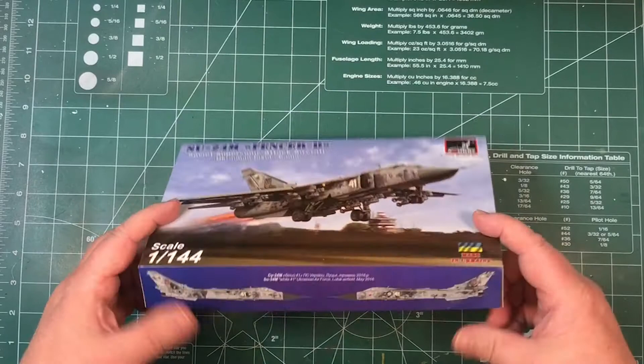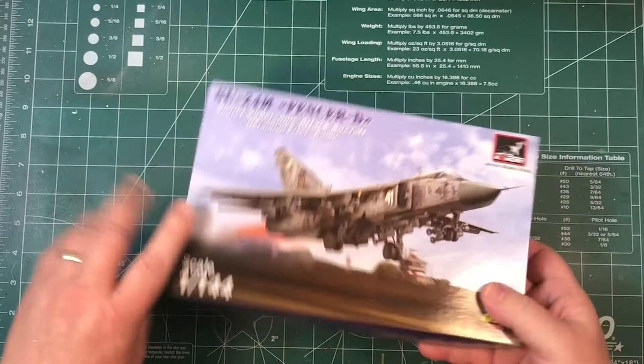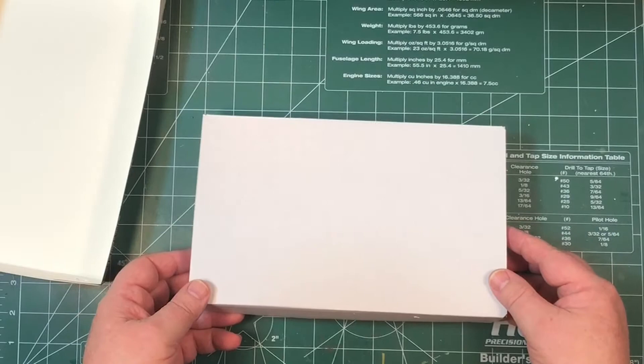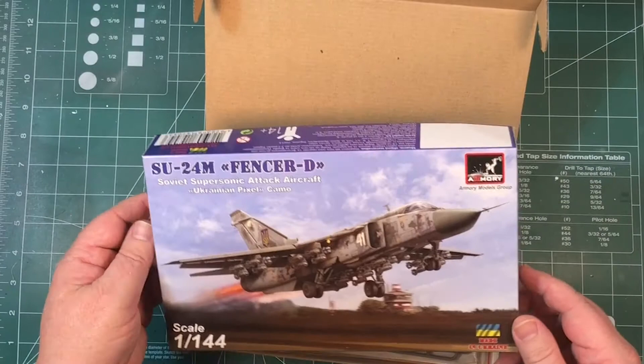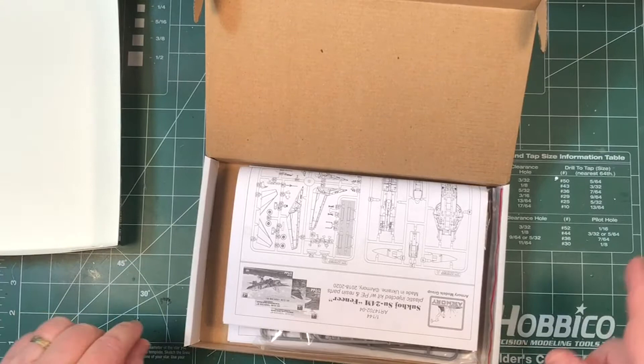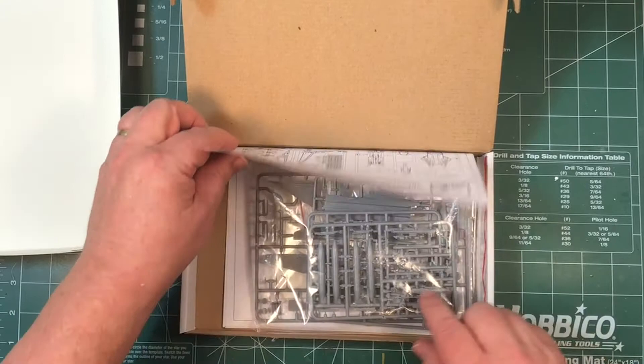Ukrainian paint scheme with a pixel camo thing going on. A couple of pictures on the side of one version. Take the lid off and it's all enclosed in a cardboard box. This is just one version — kit number 14704. There are other versions of this kit with different decals, usually foreign decal sheets, with the Fencer being used in other countries.